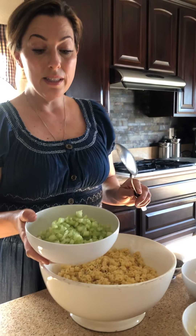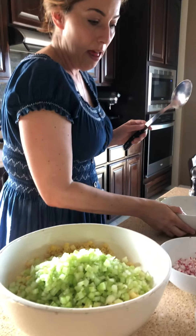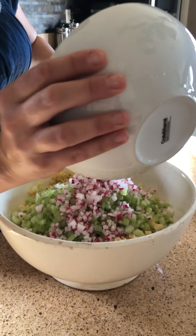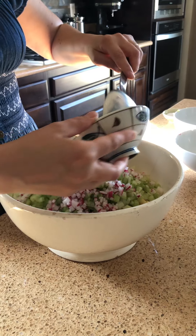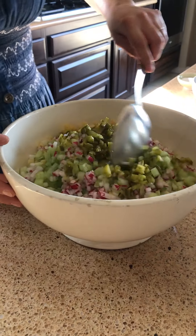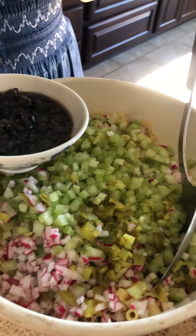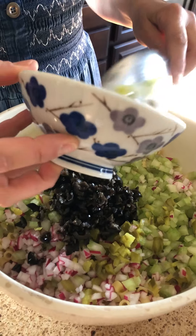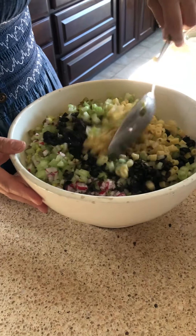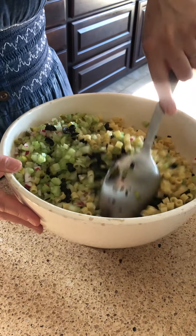I'm going to add all the celery — this is about two cups, seven stalks of celery that I've chopped. I'm going to add the radish — I think these are like six radishes. And this is about a third cup of little baby dills from that jar. And then these are just black olives. I've only kept about two tablespoons of the juice, and I want the juice because I like the sodium, that salty flavor. The pickle juice made it a little more wet, a little bit easier to work with.